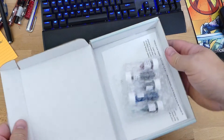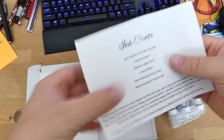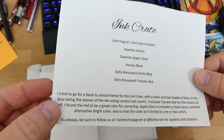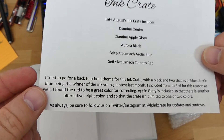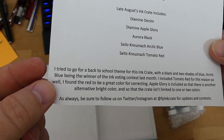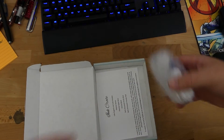Let's see what we've got here — it looks like an interesting set of colors. Late August ink crate, tried to go with a back-to-school theme. Two blacks and two blues, with Arctic Blue being the winner. Included Tomato Red — that's cool. And Apple Glory — alright, let's take a look at these.